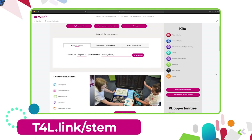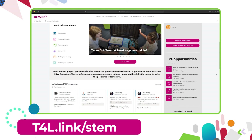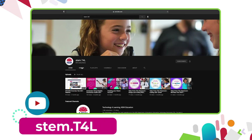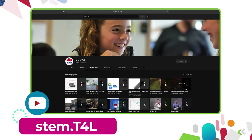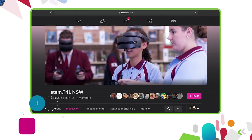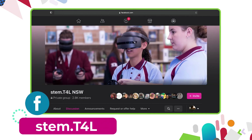This video is part of a series of support videos all about the kit that you have borrowed. To find the other videos in this series, head to the Learning Library and visit the kit page for the equipment you've borrowed. You can also find the full list of support videos on the YouTube channel, and join the Yammer community or the STEM T4L Facebook community if you have any questions or would like to ask teachers how they've used the equipment in their classroom.